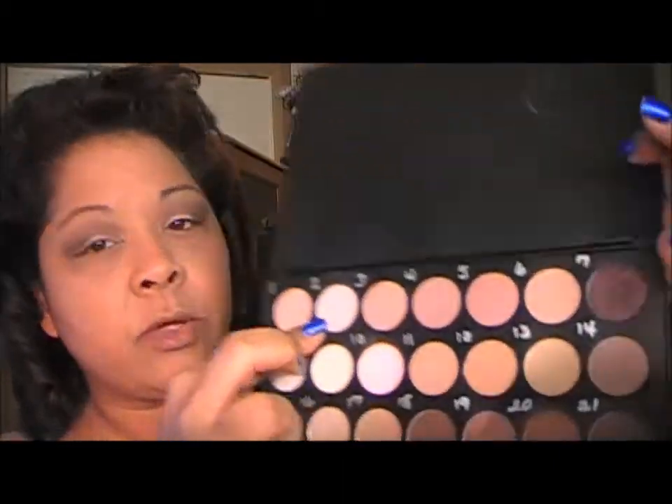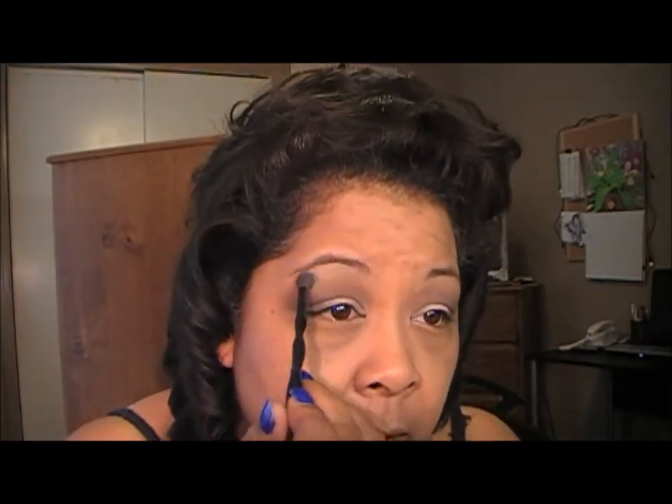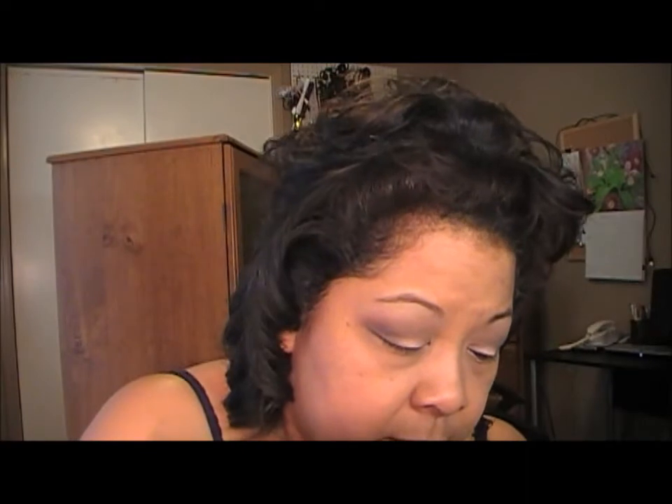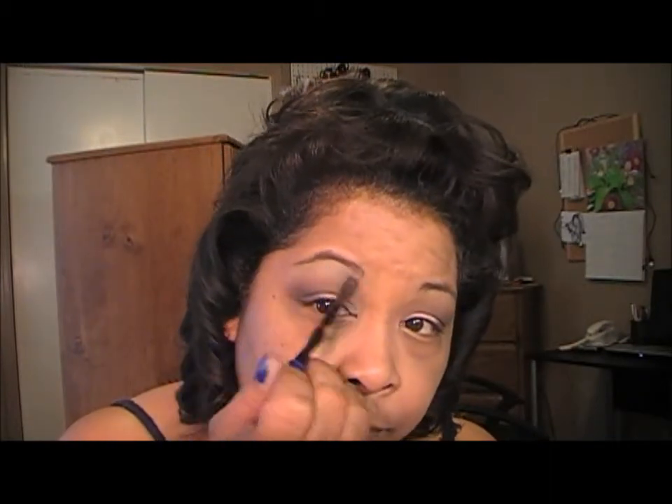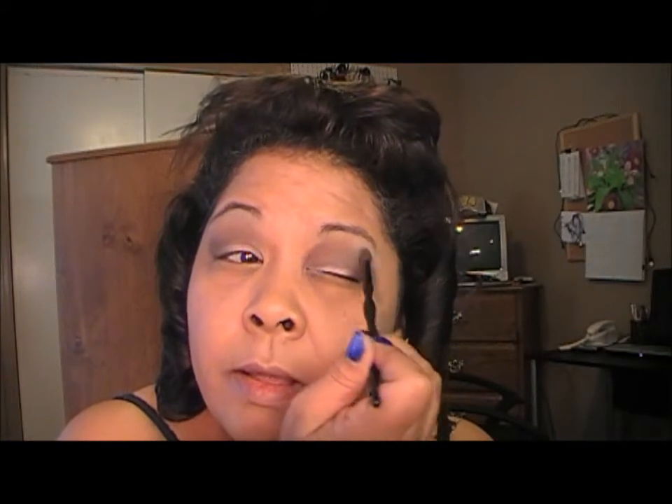So I've darkened it up a little bit. I'm going to go in with this color here as a highlight color — it's just a real matte beige color. You could use something like brulee or vanilla, but this just gives it just a slight wash of color up here underneath my brow, just like so. Real simple, real quick.